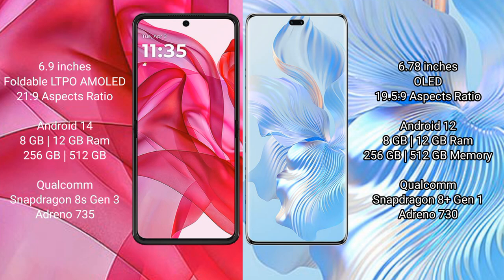Honor 80 Pro comes with 8GB or 12GB RAM and 256GB or 512GB internal storage, powered by a Qualcomm Snapdragon 8 Gen 1 processor and GPU Adreno 730.